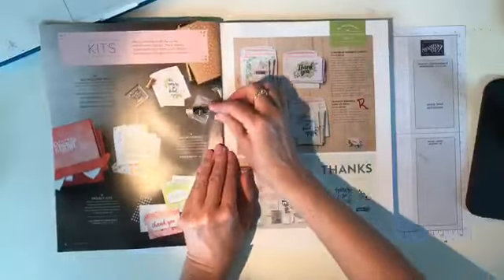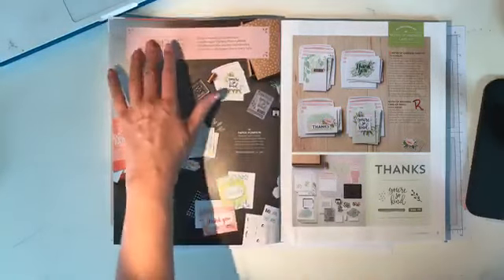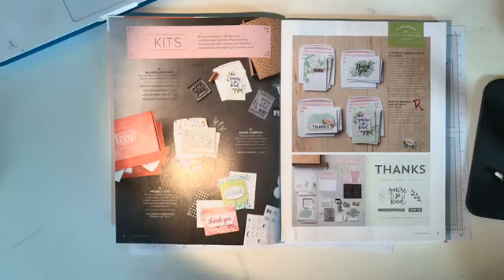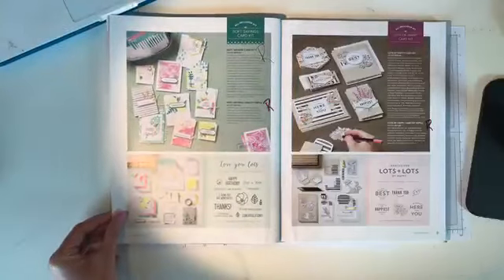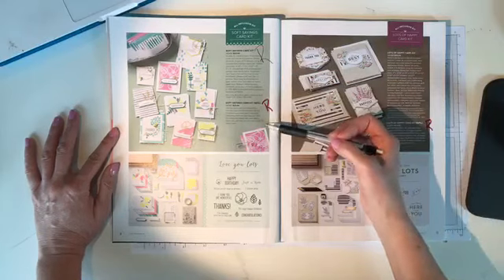Are we ready for the annual catalog? I'm going to move this over and get a drink — this is the big catalog! I've switched from coffee to diet Pepsi this morning. On page 7, the notes of kindness refill kit is retiring. On page 8, the soft sayings kit plus the refill kit is retiring. Everything on pages 10 and 11 is retiring — the planner, the planner kit refill — so if you have the big planner kit and want a refill for next year, go ahead and grab it.